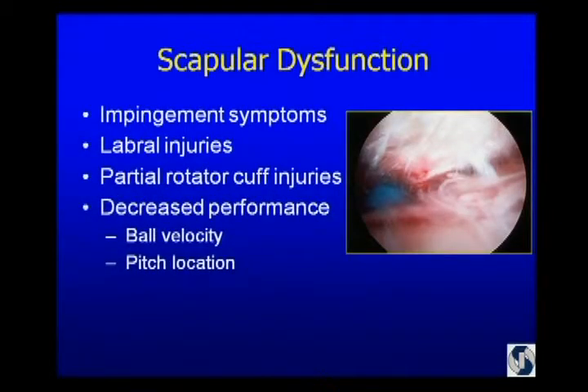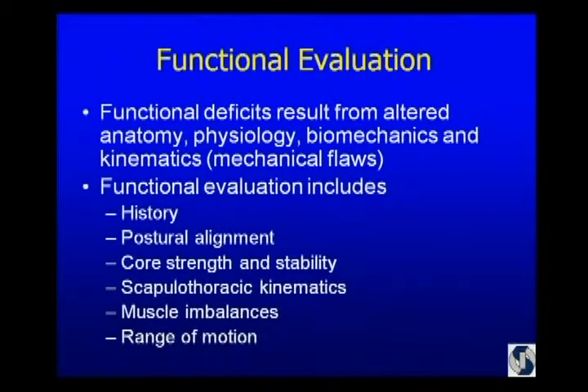Those throwers come to us with impingement symptoms, labral injuries, and partial cuff injuries. But ultimately, in a high-level pitcher, they're going to say, 'I don't have as much on the ball, or I can't put the ball where I want to.' So that leads us to our functional exam. We know that altered anatomy, physiology, and kinematics can be identified as mechanical flaws.